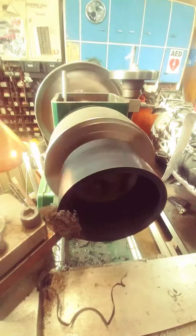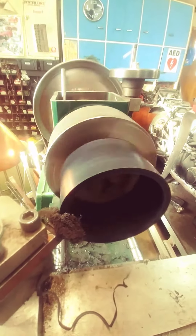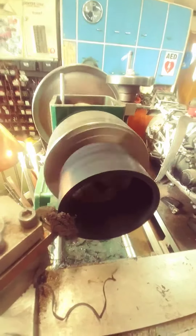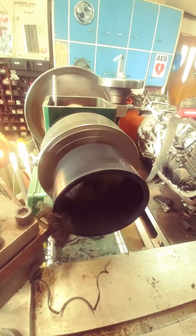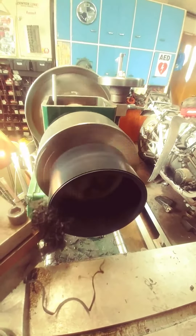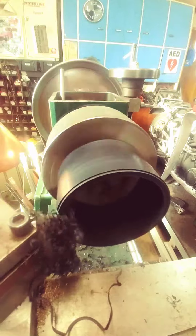That's a bit the wrong consistency there — a little too fluffy. Let's try that again. There we go. I'm going to make that wool there, you see — that's what we're after.